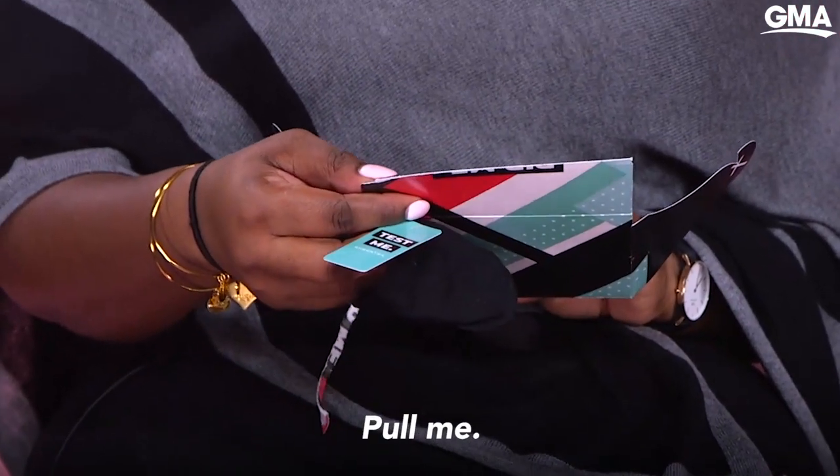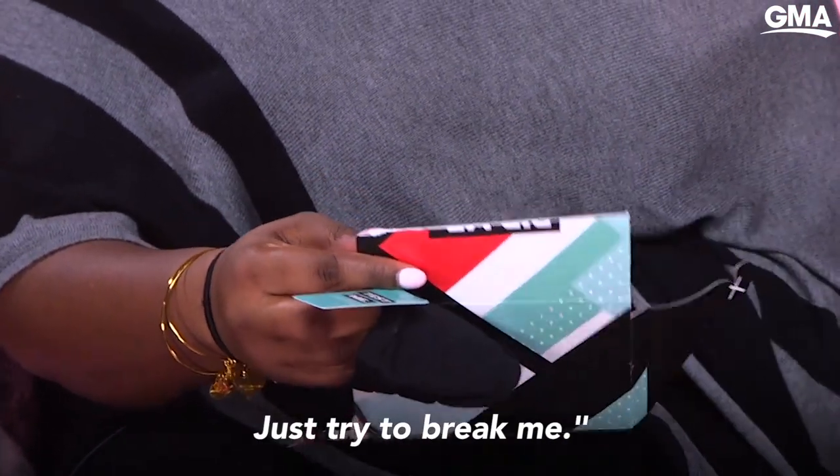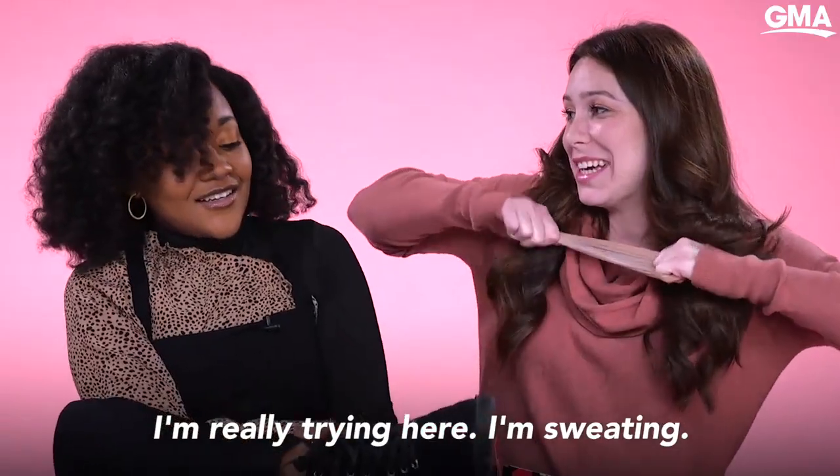Stretch me, pull me, stomp me — just try to break me. I'm really trying here. I'm sweating.